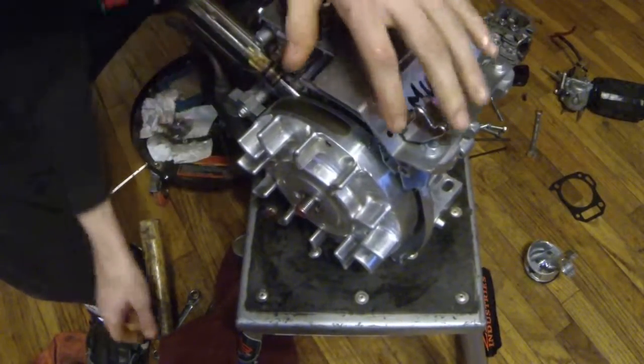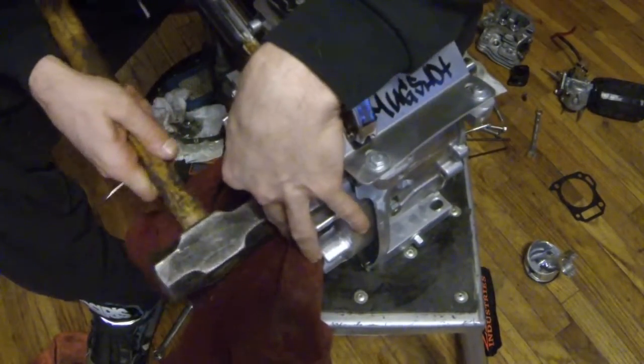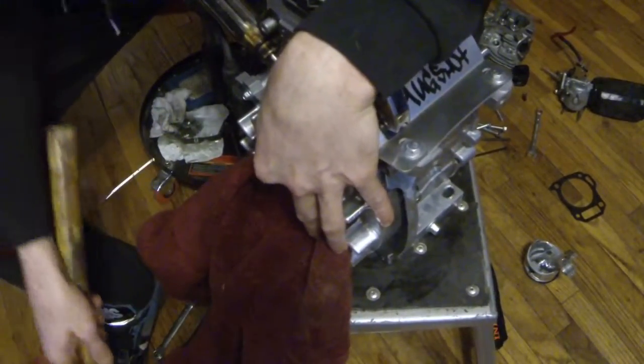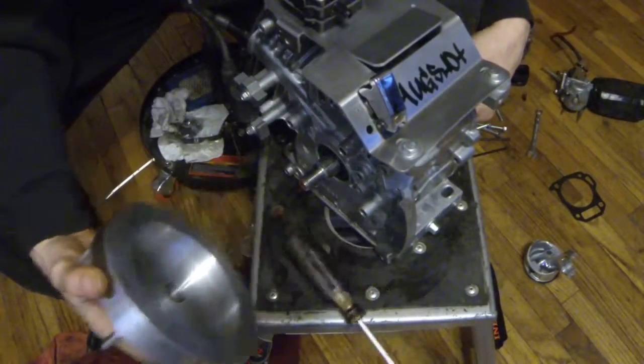We're not making much progress here... there it goes! So there goes the flywheel.